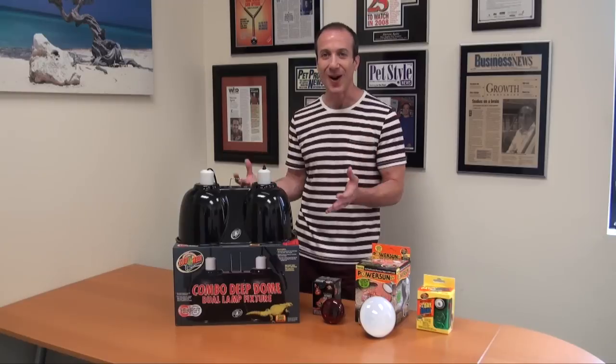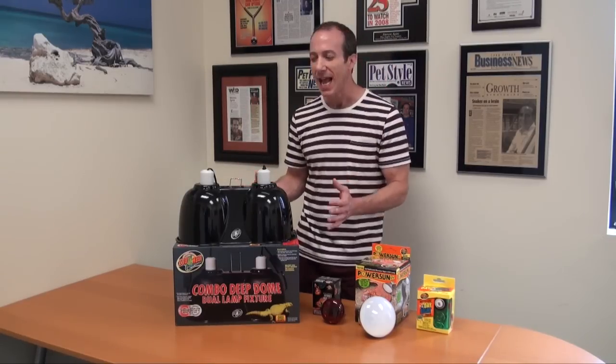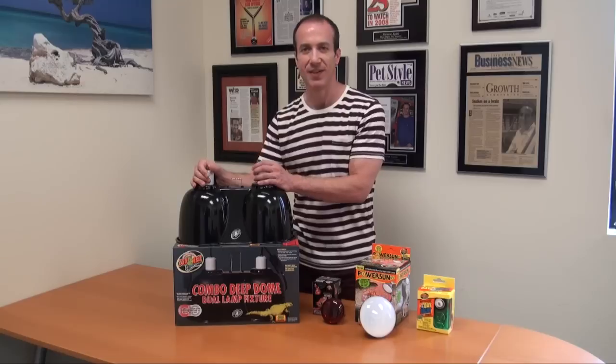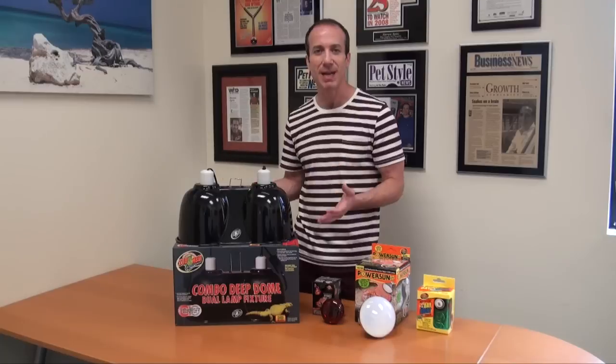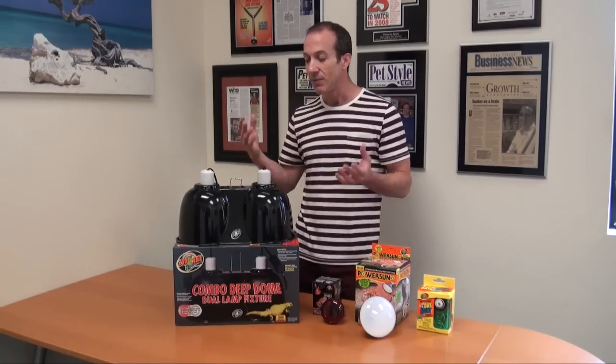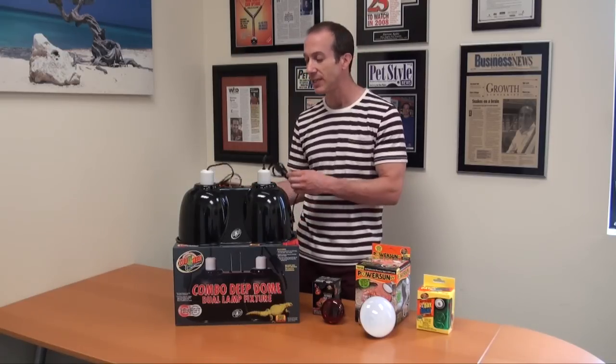I'm excited to talk about the Zoo Med Combo Deep Dome and how terrific it is. It's a great value because if you buy the two domes separately, it's a lot more expensive. So the lower cost is certainly a big benefit. But besides the lower cost, you've got all the same great features that the regular Deep Dome has, except that it's two units in one.